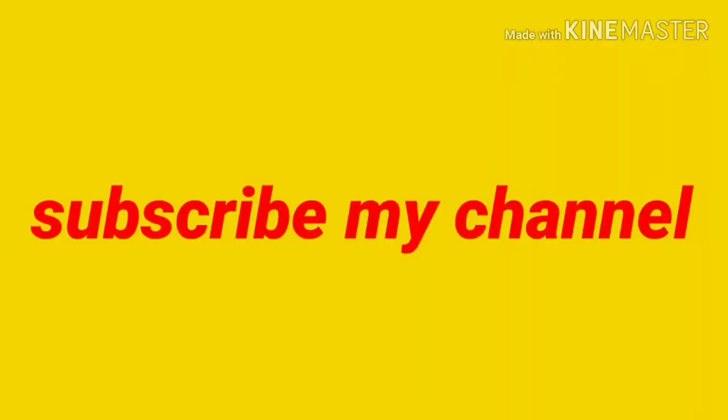If you liked this channel, please like, comment, share and subscribe. Thank you.